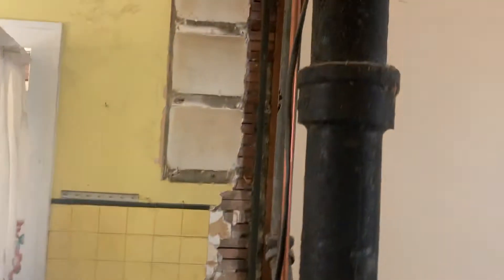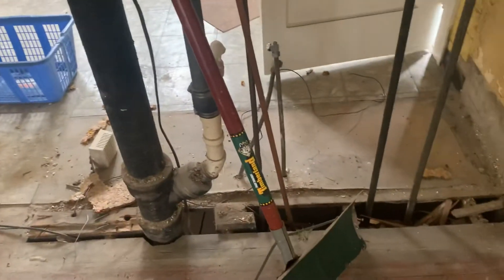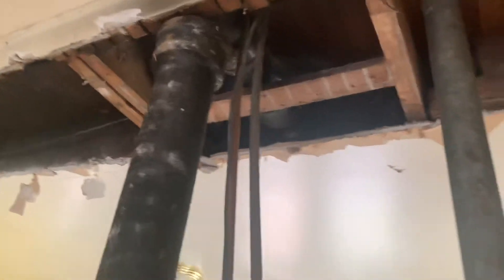I'm going to tear this stack out and move the stack over so I can have it. I'm going to bust up the concrete in the basement and basically re-route this stack. I'll do a sanitary cross here for the stack — put an elbow, build a sanitary.